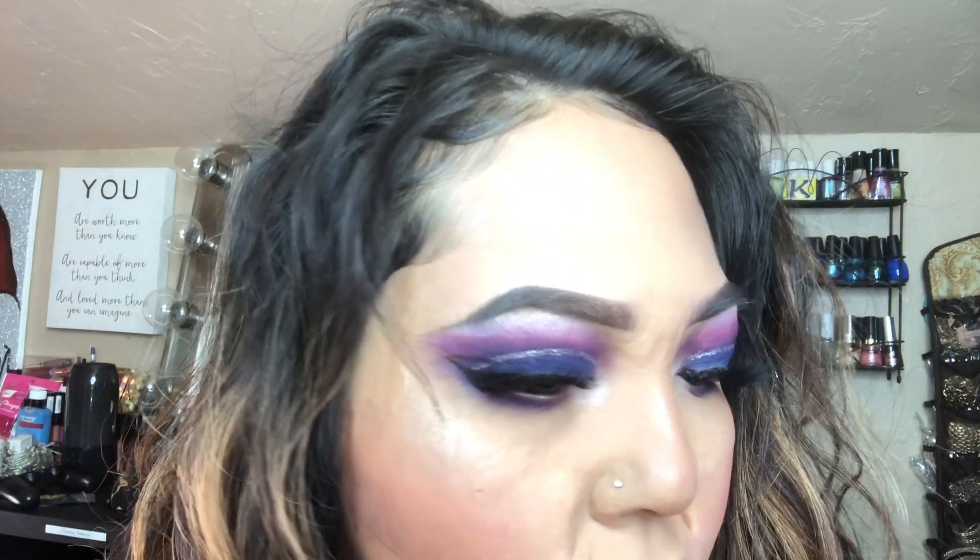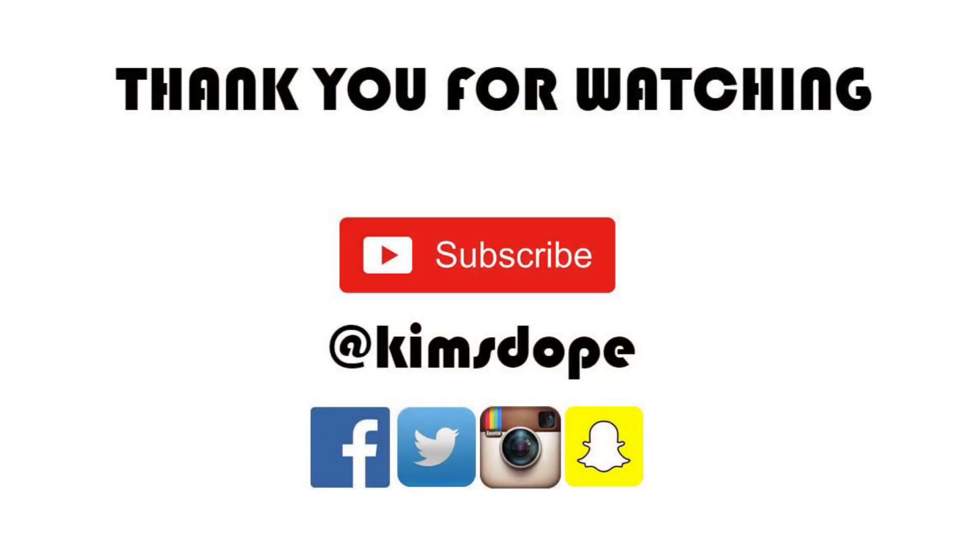I'm sorry I didn't do a proper intro or outro, but that's it for you. I hope you guys enjoyed this video — if you did, give it a thumbs up and subscribe. I hope it was easy to follow and I hope to see you guys in my next video. Bye!